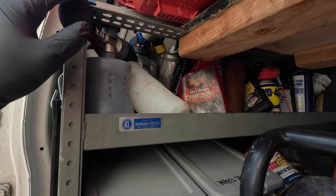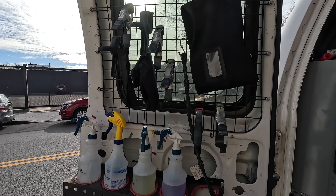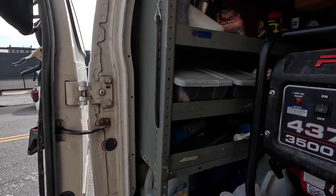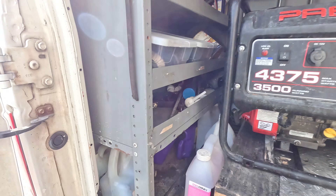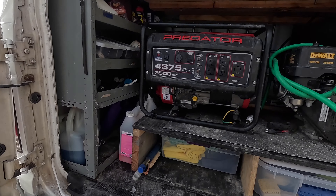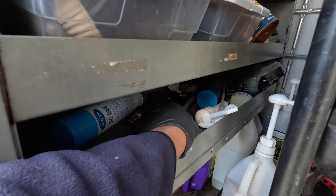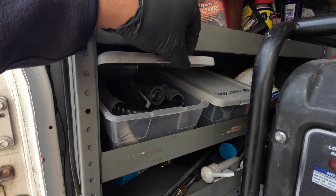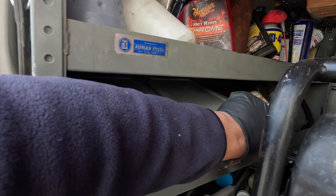In the back, starting at the door, we got all of our spray bottles. Right here we have all of our soaps and chemicals. We got the wands and miscellaneous stuff here.